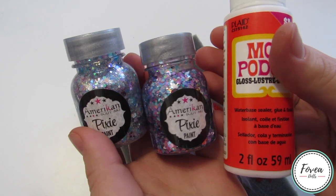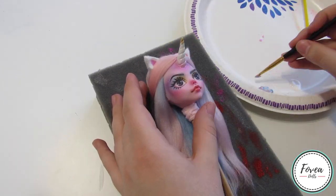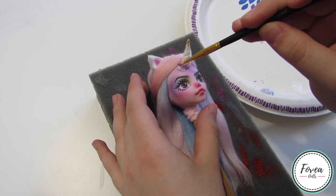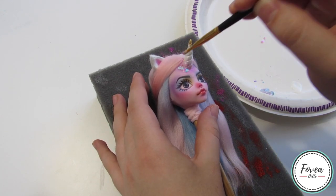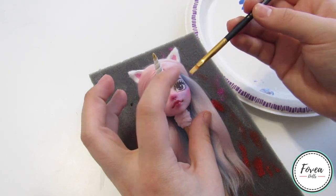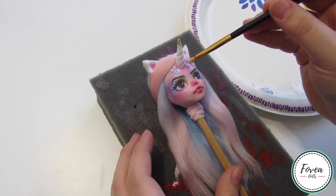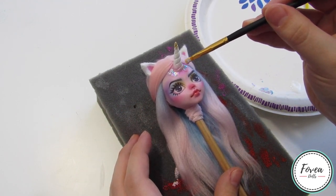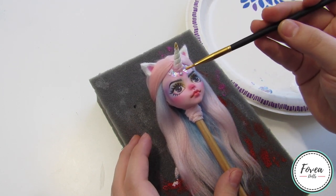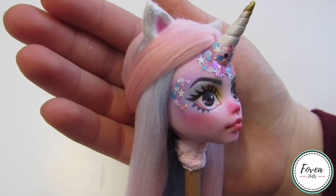Another interest that I had before I got into doll customizing was actually face painting. I really liked the way the chunky glitters looked in the pixie paint, so I mixed it in with some glossy Mod Podge in order to create the glitter that I wanted to put around her horn and the side of her face. Before I added the glitter, I also glossed her horn, lips, and waterline with Liquitex High Gloss Varnish. I actually have different variations of these pixie paints, so they may make a reappearance in future customs. Here she is with her face completely done.